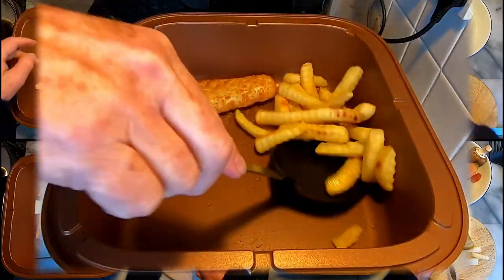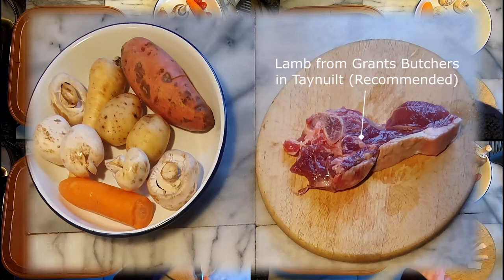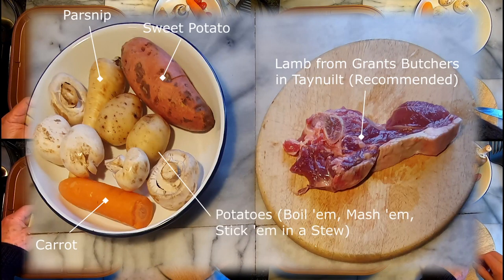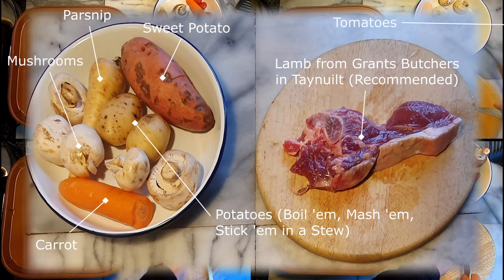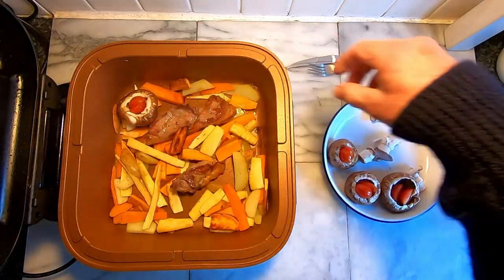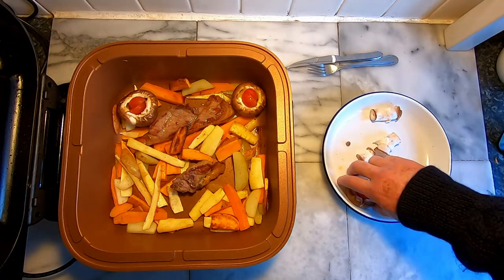To make the comparison vaguely valid I used the same ingredients every time — basically a nice piece of lamb, one carrot, one parsnip, one sweet potato, a couple of potatoes, and mushrooms and tomatoes in every meal. I turned everything over and added the mushrooms and tomatoes halfway through the cooking cycle.